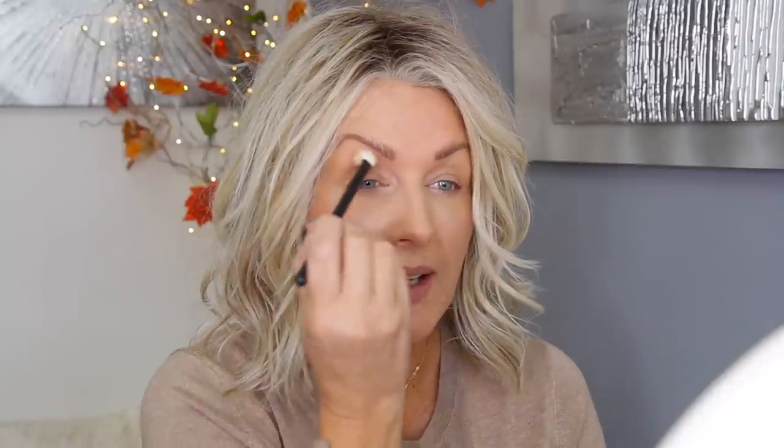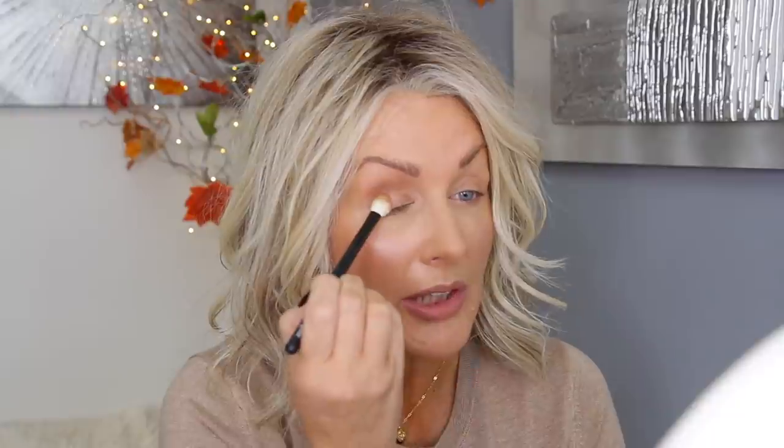This brush has really nice density. If you use the 15, which is a bit fluffier, you probably wouldn't get the same payoff — this one is a tiny bit denser. You can really see it packs on the color. I hold it this way first to apply the eyeshadow, then turn it to blend out. This eyeshadow looks quite light in the palette but is not as light, and it looks warmer but doesn't translate as warm on the eye. With the same brush I'm shading my outer V.